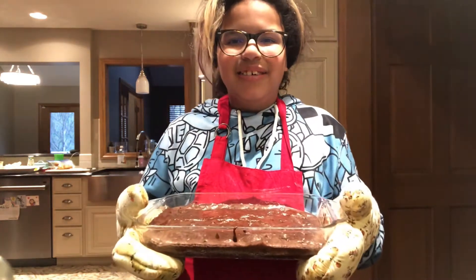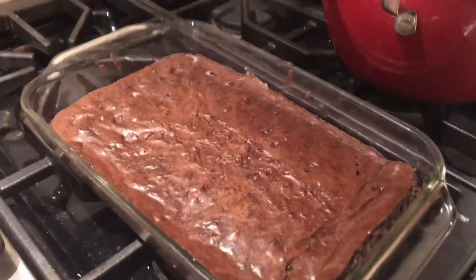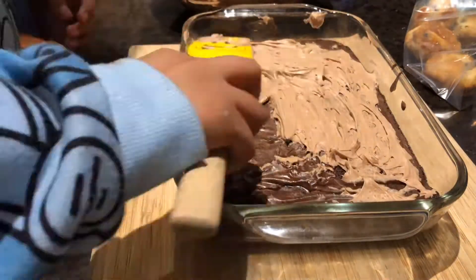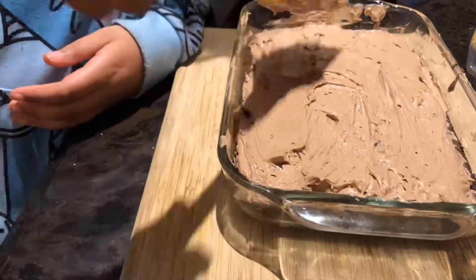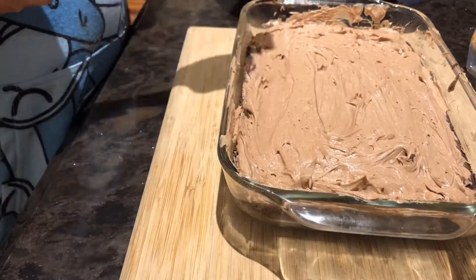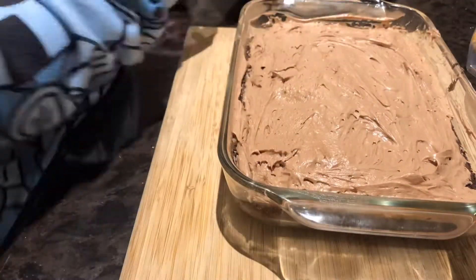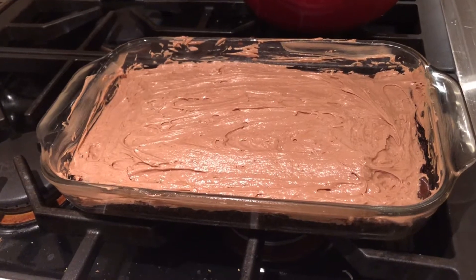I'll add icing later. Here we have the chocolate icing for the brownies. I think it's cold enough now to put the icing on it. Now it's time to ice the brownies. All right, and that's how you make brownies with icing.